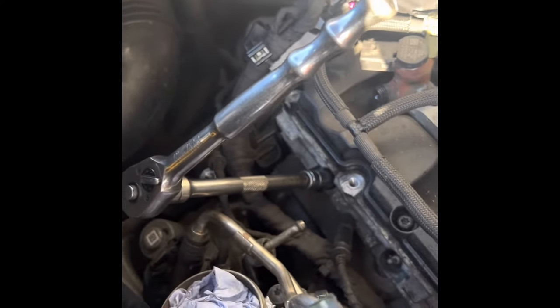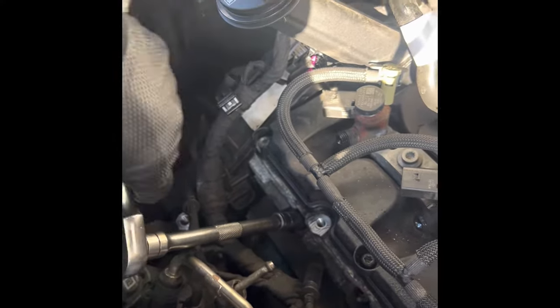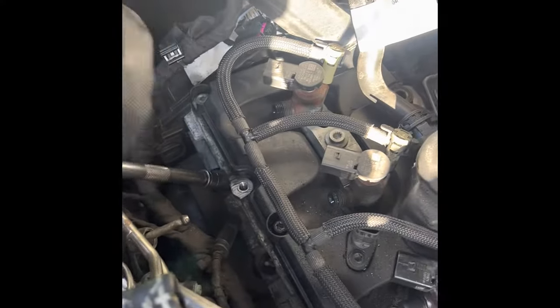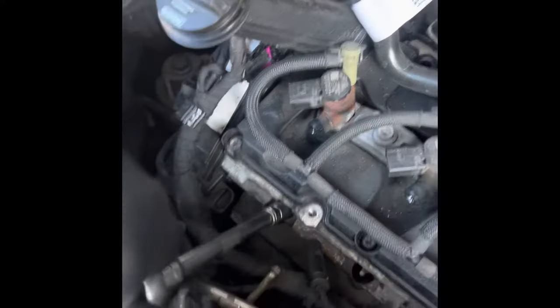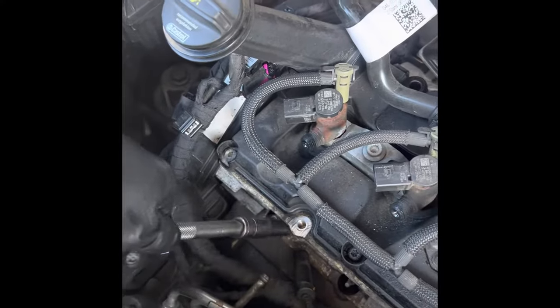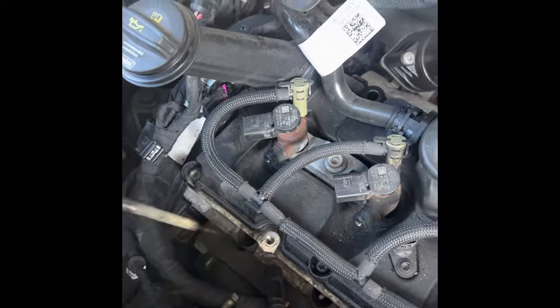A tip when undoing the glow plugs: undo it a little bit, and when it starts feeling tight, do it back up again, and then undo it. You start to feel it gets looser and looser as you go back and forth.